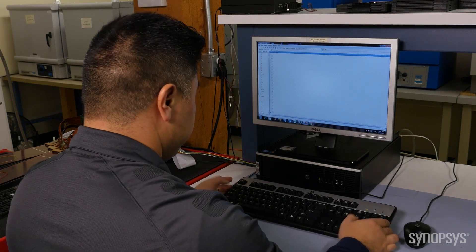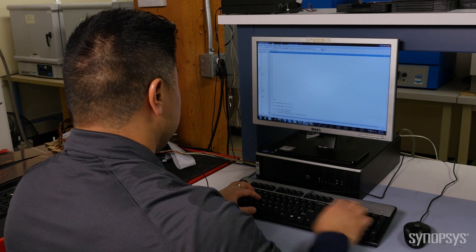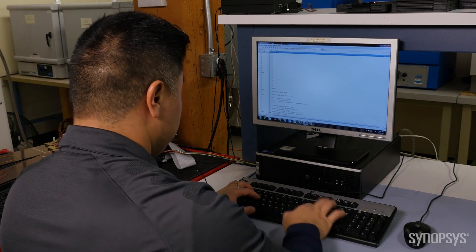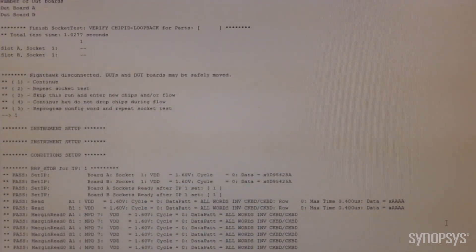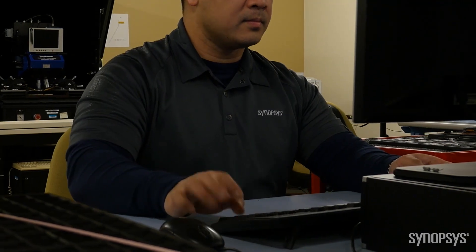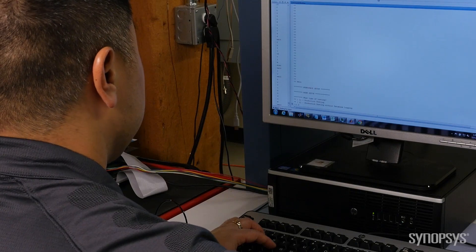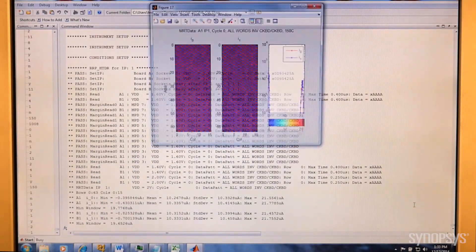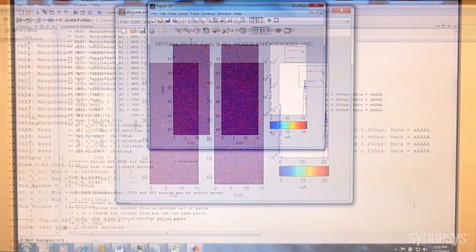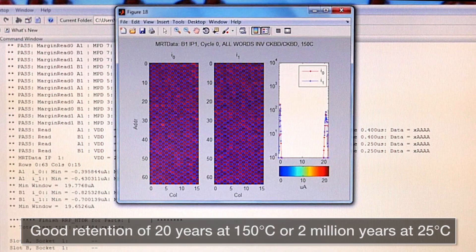First, we log the technology, bake temperature, and bake time so that we can track it back in the database. We perform a digital read where we check that it reads back the correct pattern — as you can see, it does. We also measure the cell currents coming from each individual MVM bit cell. The cell current data tells us how much charge has been lost during the bake and helps us extrapolate over time. This MVM IP shows a very robust window. Using our acceleration model, we calculate that these parts have good retention after approximately 20 years at 150 Celsius, or 2 million years at 25 Celsius — in other words, excellent retention.